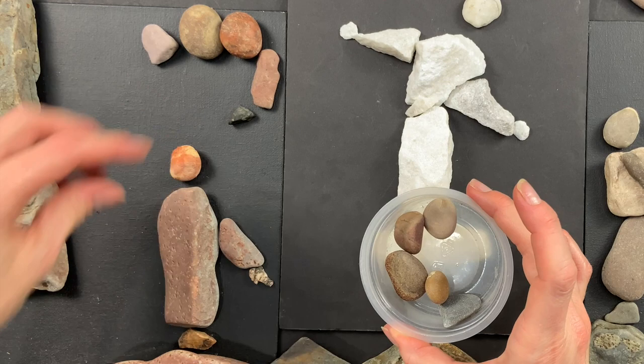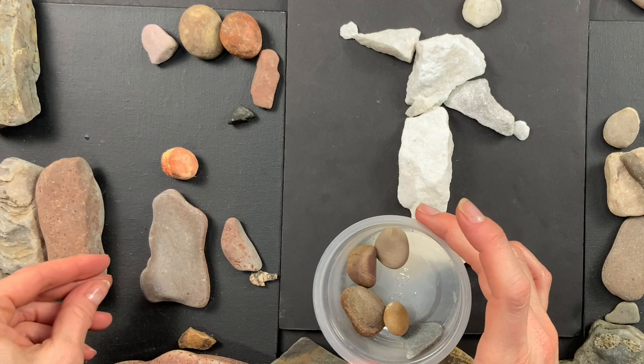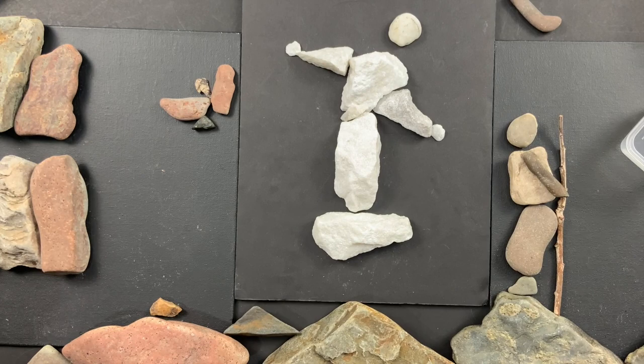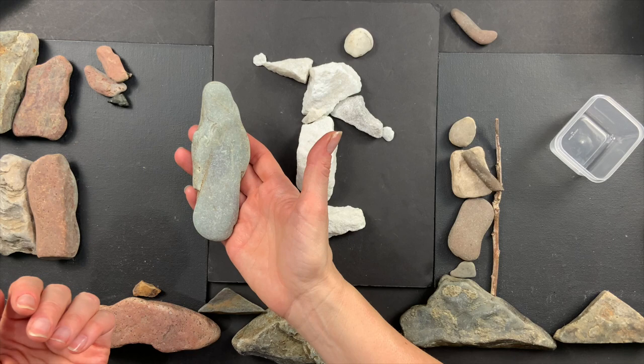That one looks pretty good — kind of doesn't lay very well; you have to turn your rocks around till you get what you want. But that would work just fine. Keep all your long rocks because they make really good bodies — it doesn't matter what shape, just kind of long and they'll work really well. Sometimes you'll find a rock that actually looks like the whole character.